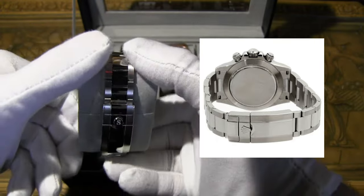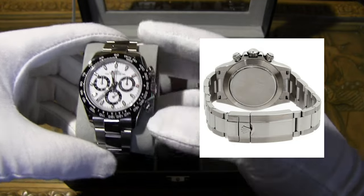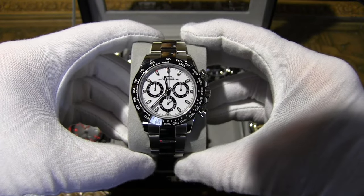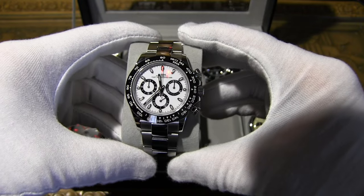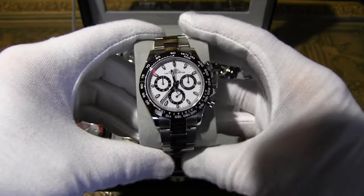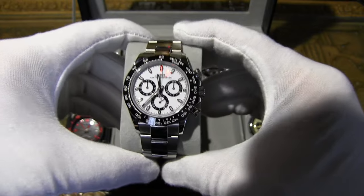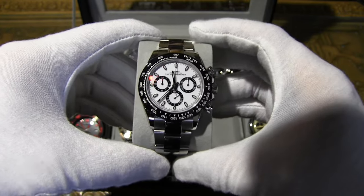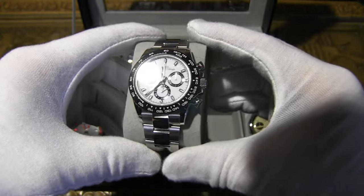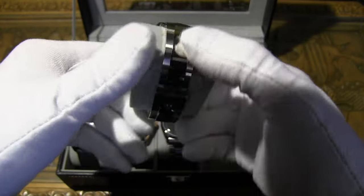This is of course the homage to the Rolex Daytona 116500. Using the original ETA/Valjoux movement means you pretty much have a Daytona here. It has a sapphire crystal and uses the same screw-down pushers as the original. The case is 40mm — exactly the same as the original. Case thickness is 14.5mm versus the original's 12.2mm, but I actually like it a bit thicker.